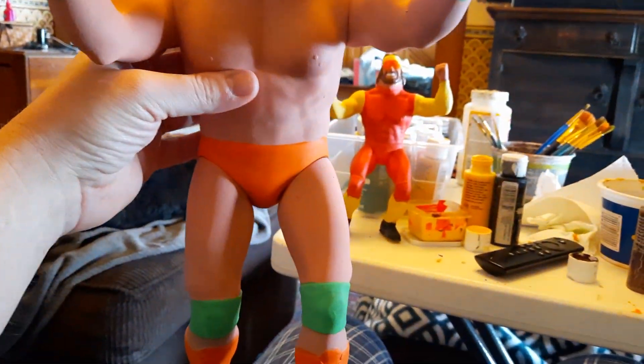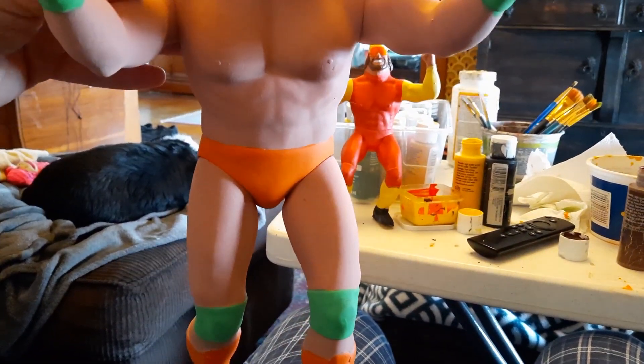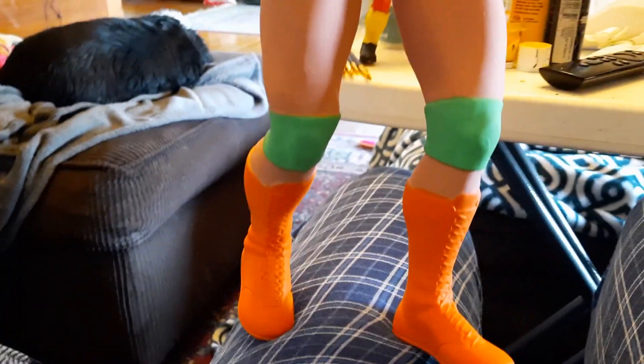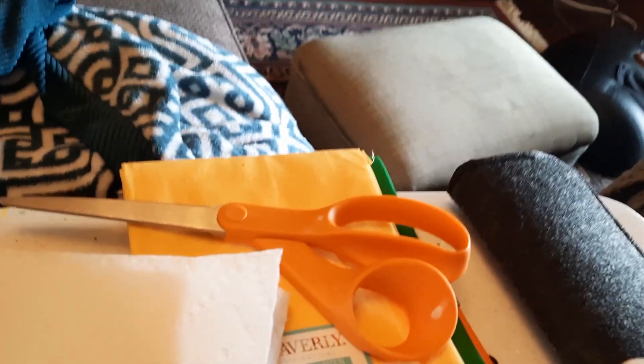So I'll have a Roddy Piper, a Macho Man, an Ultimate Warrior, and Hulk Hogan of these 16-inch figures. What I've got to do is just start working on those colors, hang his fabric — which I got for like a dollar a piece at Walmart — tie that off, and I should be good to go.